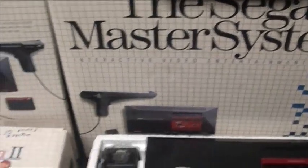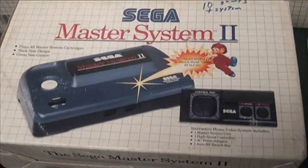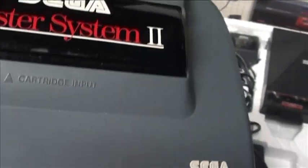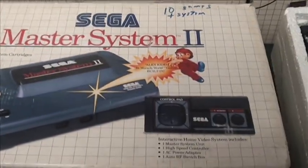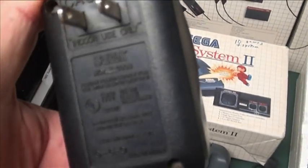So that's the basic system packaging of the Master System. Way later, when the Genesis was launched, they actually re-launched the Master System and called it the Master System 2. This is a much smaller, sleeker unit — it's pretty awesome looking. It's mostly for collectors because they did away with several things, including the Sega card slot. It was kind of like the NES 2 — just a smaller, sleeker, inexpensive version. It did come built in with Alex Kidd and Miracle World. The power adapter looks kind of weird for the Master System 2.